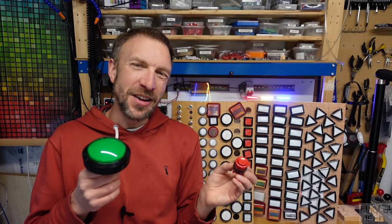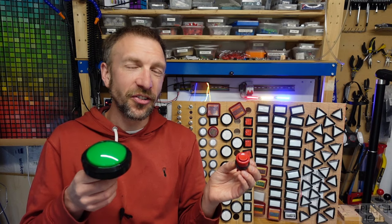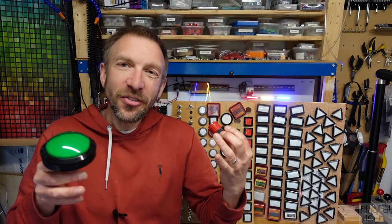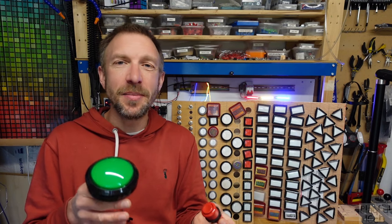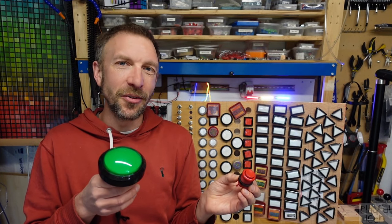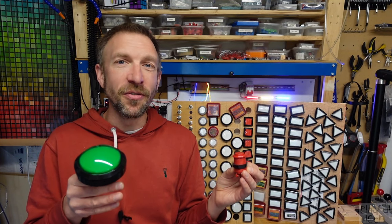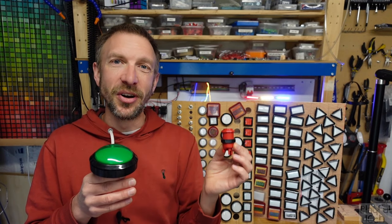Hi, I'm Alistair. I make Playful Electronics and at the moment I'm working on several projects that use arcade push buttons like these. Because they're such common inputs that you find in arcade games, interactive museum exhibits, and escape room props, I thought I'd make a short video about them. They're not super complicated but there are a few gotchas to be aware of, so come with me on a deep dive to find out more about how they work.